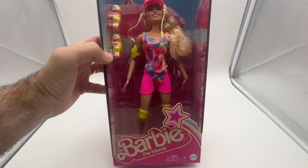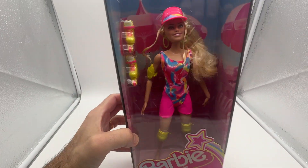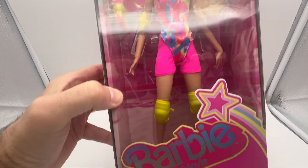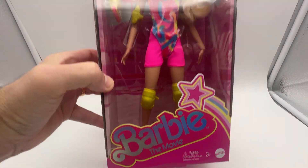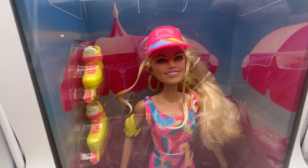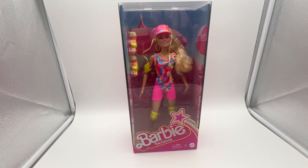Most likely she will take it out and play with it and that's what they do. So I hope you enjoy this quick tour of this cute little Barbie doll and Barbie the movie. I did purchase this myself for my granddaughter and that's what it looks like. Thanks for watching the review — appreciate your time.